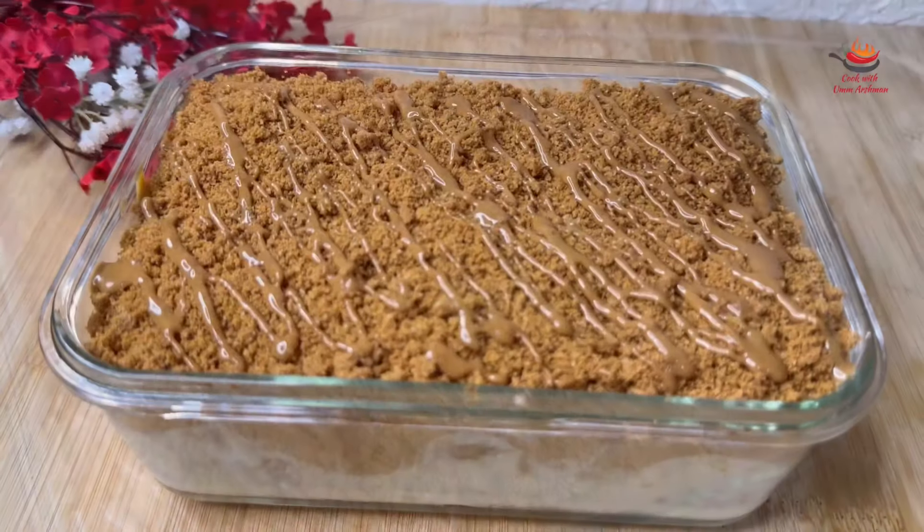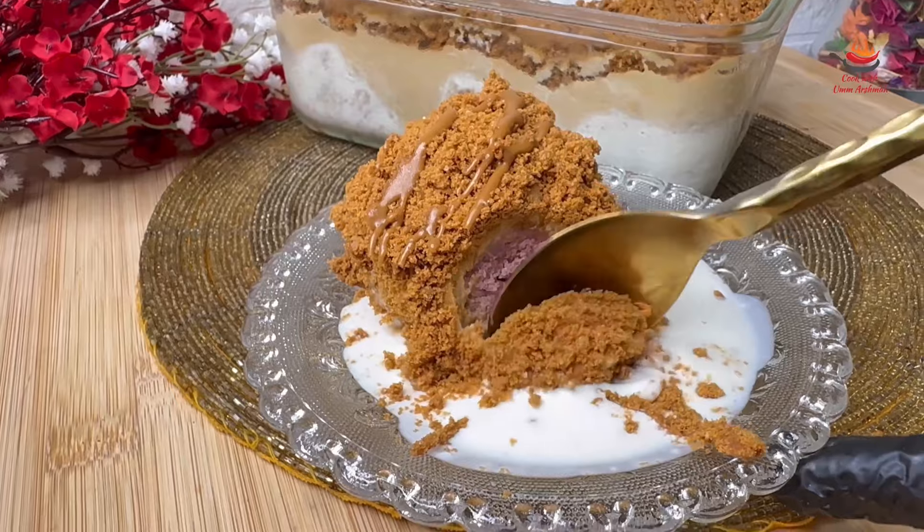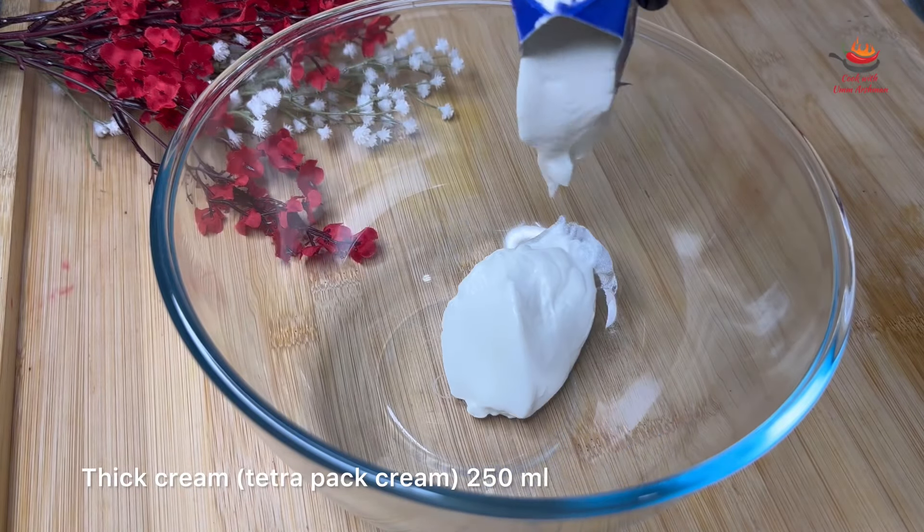Next, I will make a lotus milk cake dessert. It is made with cream and it is very delicious. Let's start from here.